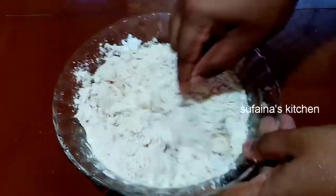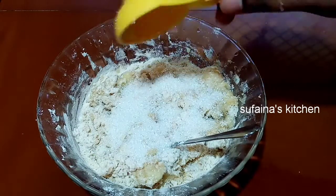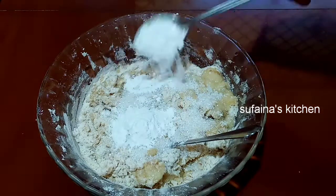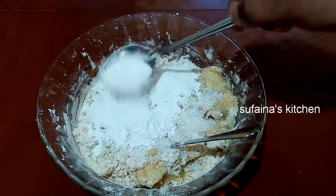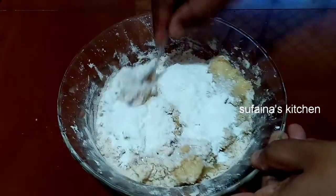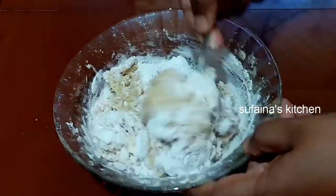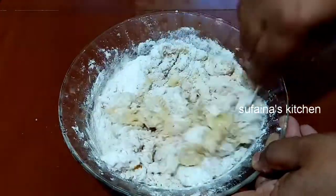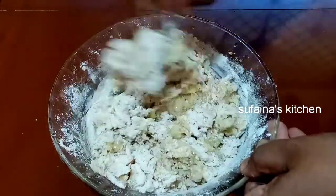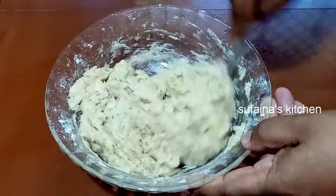We will make this with 2 to 3 tablespoons of rice. We have to make a little more. This is a little more. We are going to mix it too.